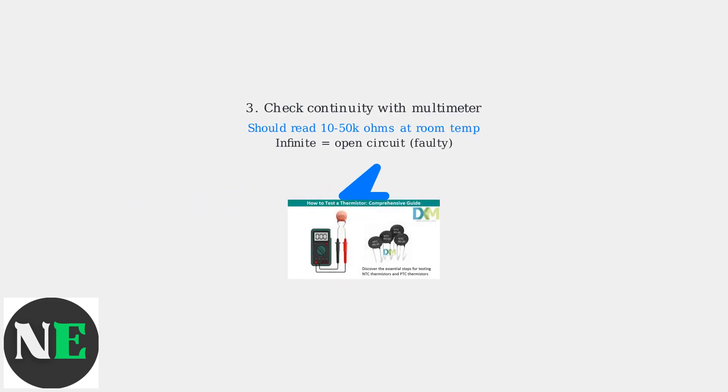Access the thermistor, usually located behind the control panel or rear panel — consult your dryer's manual. Use a multimeter to check the thermistor's continuity. It should read between 10 to 50 K ohms at room temperature. An infinite reading indicates an open circuit and a faulty thermistor.